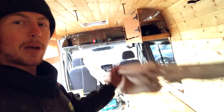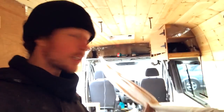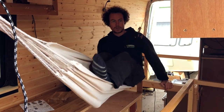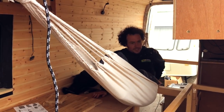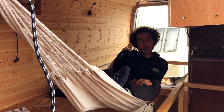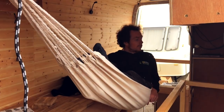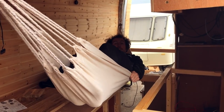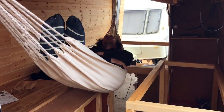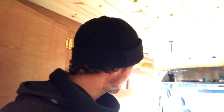We've just got the hammock up and tested it — the hammock test. You can see we'll seat four people in here with this if you need to. It seems safe and it's actually really comfy.